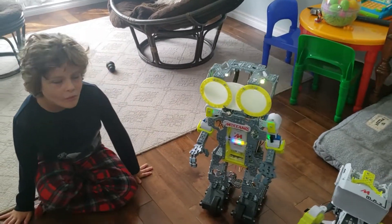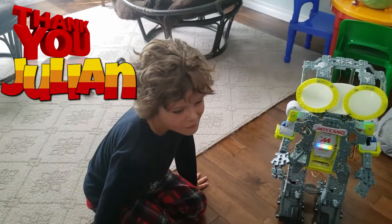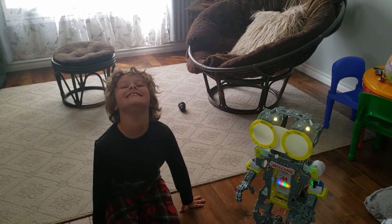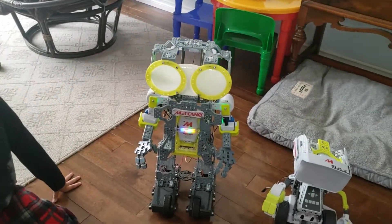We got Meccanoid. Yeah, he's pretty cool. And where did we get him? Julian. Yeah, we got him from a nice boy named Julian. Thanks Julian. He's 10 years old. Yeah. And what do we say to him? Thank you. Yeah, thanks Julian. So let's see what this guy can do.